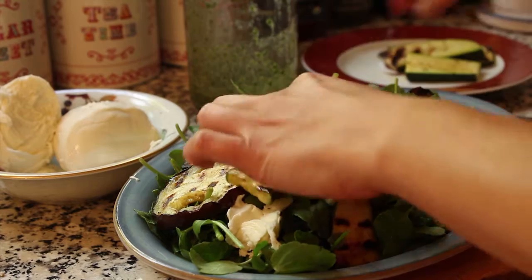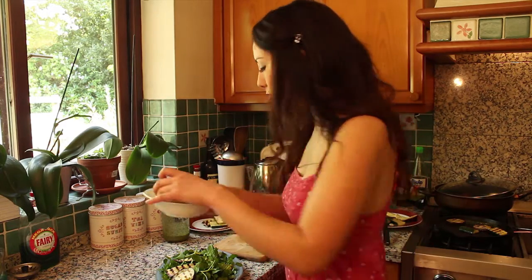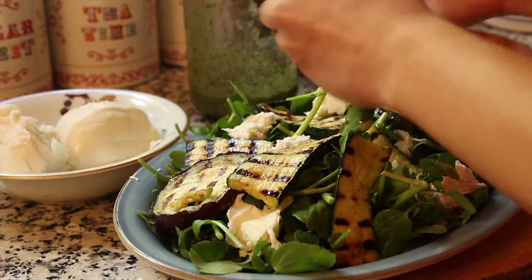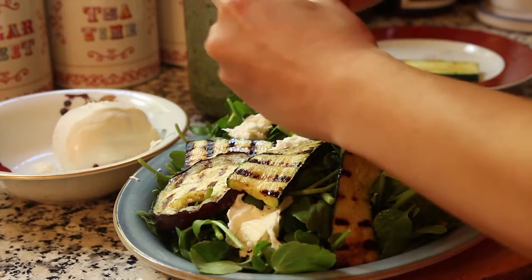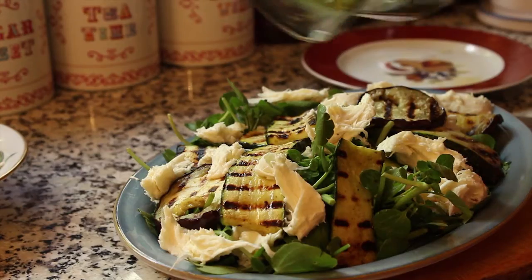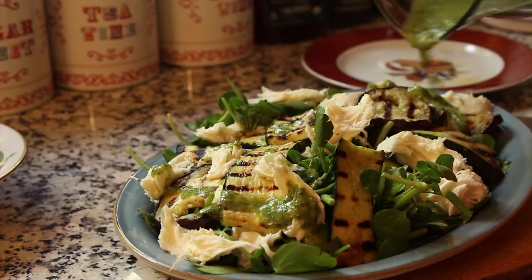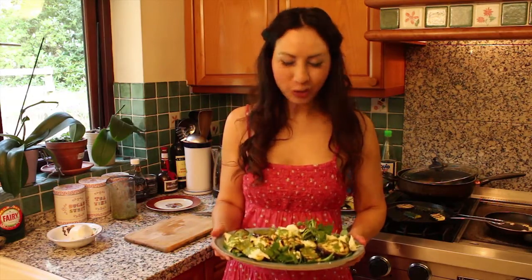You can cut the veggies into smaller bits if you want — I quite like having the long strips. The other ingredient is some fresh buffalo mozzarella. I'm just gonna tear off bits and put little chunks on top. Then pour your dressing all over and drizzle it around.